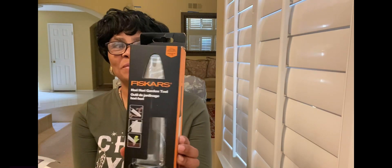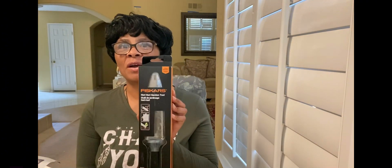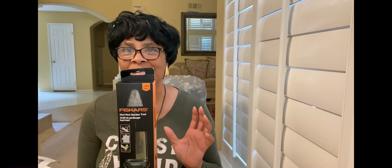And my daughter, she was like, Mom, I know you're not into birthdays and things like that, but I got you something to help you on your journey. And I was like, okay, what is it? And guys, she got me this — it's those hori hori knives that everyone be using.